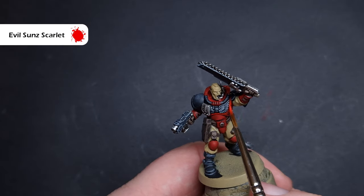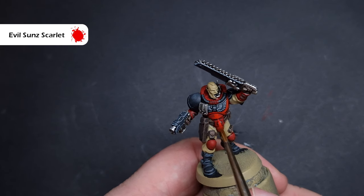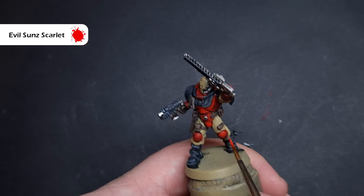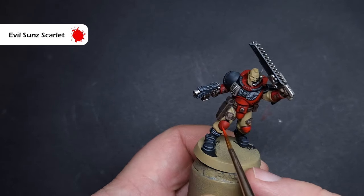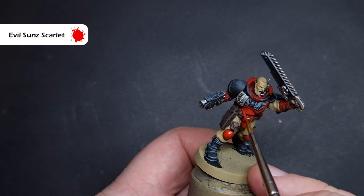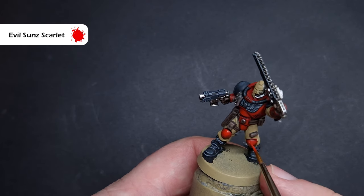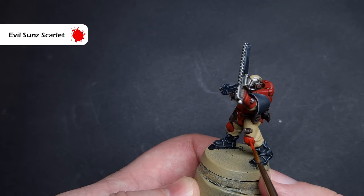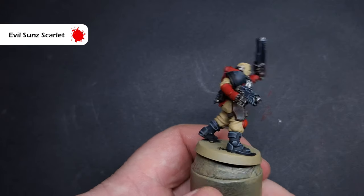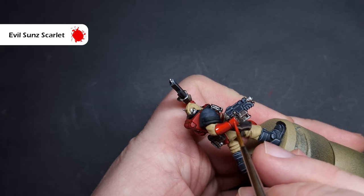Next up, we're going to take Evil Sun Scarlet, which is a nice bright red. What we're looking to do is very similar to the previous step — we're looking to paint this all over the areas of the model that are going to catch the most light. We're not edge highlighting with this; we're painting quite big areas, leaving the Mephiston Red and the darker shaded Mephiston Red in the recesses. This is really going to brighten up the scouts. Things like the gauntlets, the backpack, and the top of the carapace armour are going to catch lots of light, so just work around that painting the Evil Sun Scarlet on. It should go on in one coat, but if it's a little bit thin, you may need two.